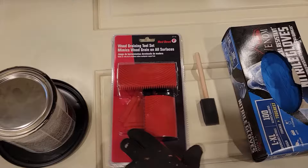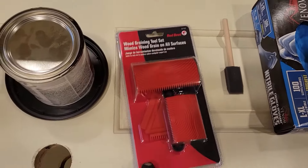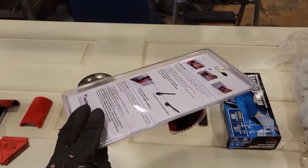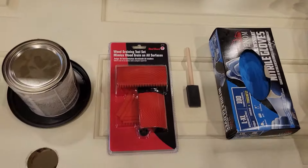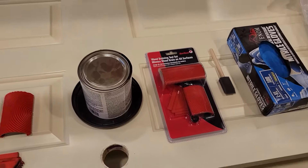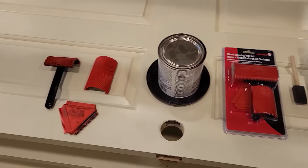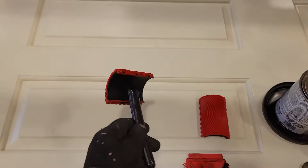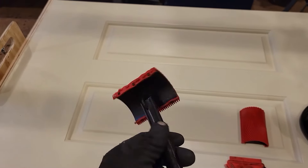This is the wood graining tool set. You can get it at major box stores — I got this at Home Depot. It comes with three parts: a handle, two different size pads for the wood grain pattern, and a little hand piece.